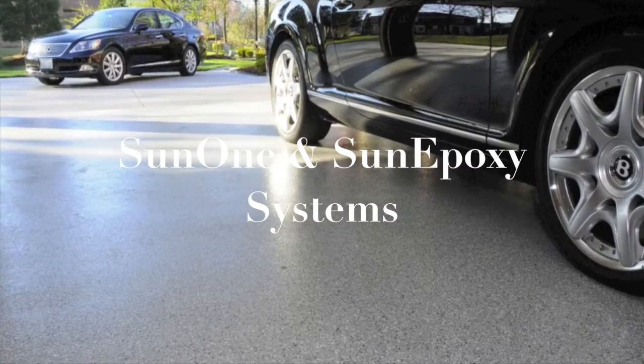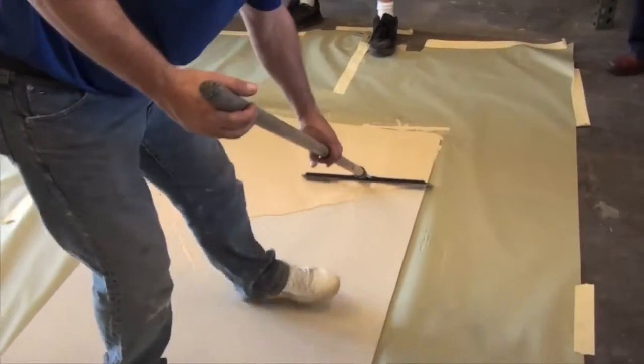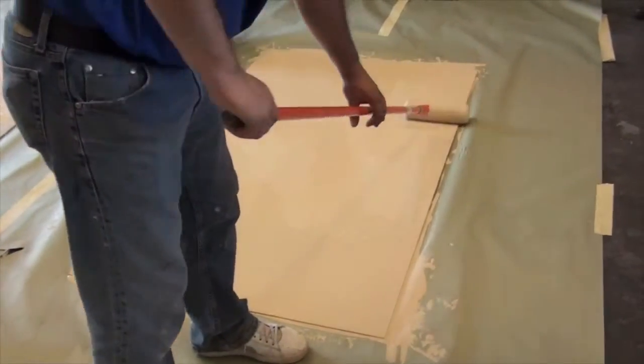SunDeck's Sun One and Sun Epoxy systems are ideal solutions for situations where abrasion and chemical resistance for concrete is needed. Both systems begin with a body coat that is spread over the concrete area and then back rolled to spread the coating smoothly and evenly.